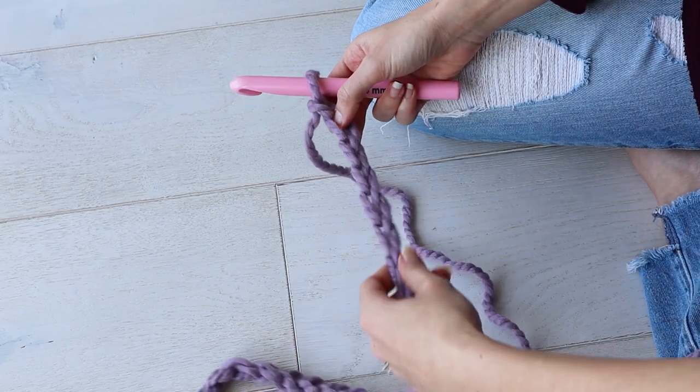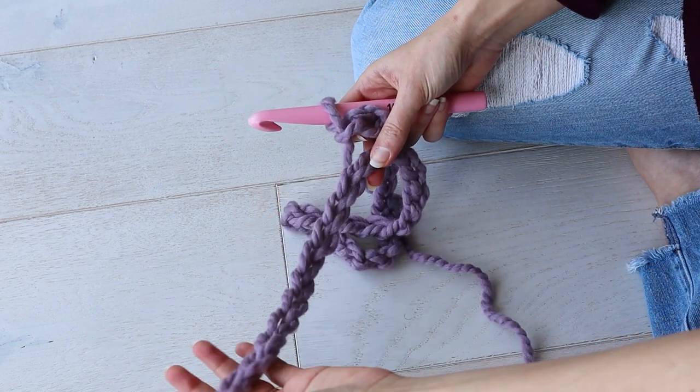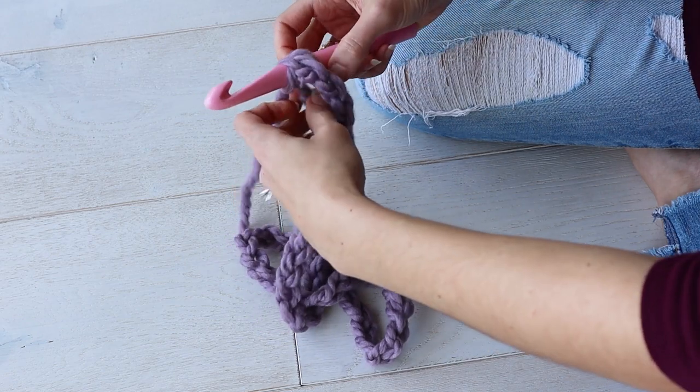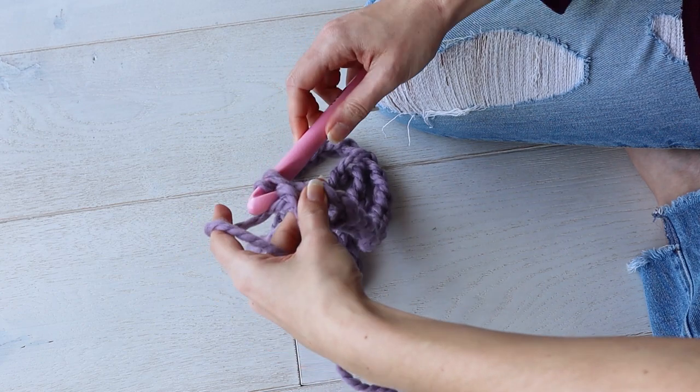Once you've made your 50 chains, you're going to join that chain in the round. Just run your hand along the chain to make sure it's not twisted. Find your very first chain and go ahead and slip stitch into it. And now you're joined in the round.